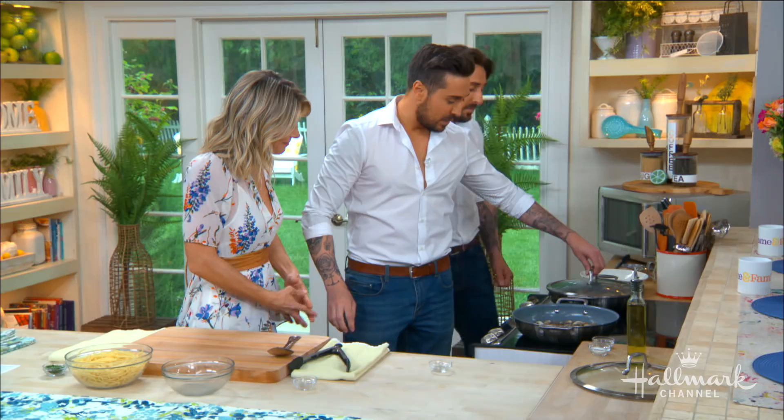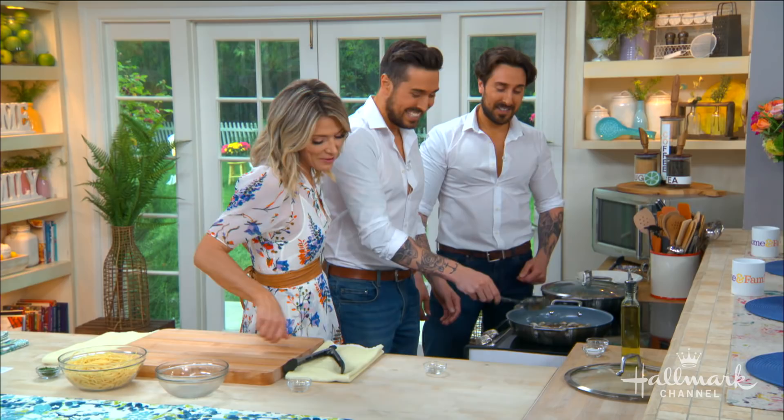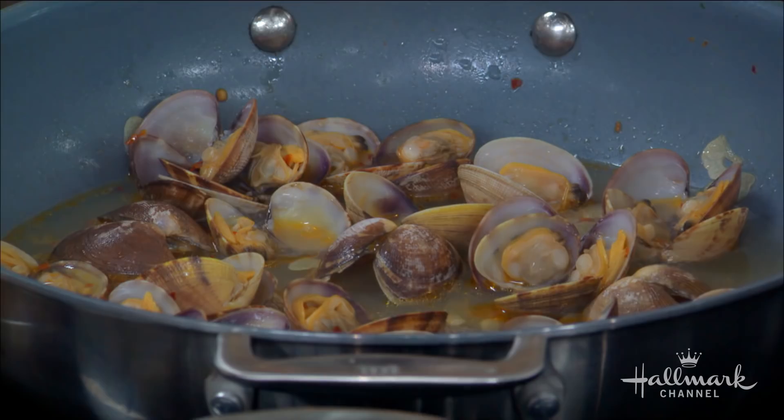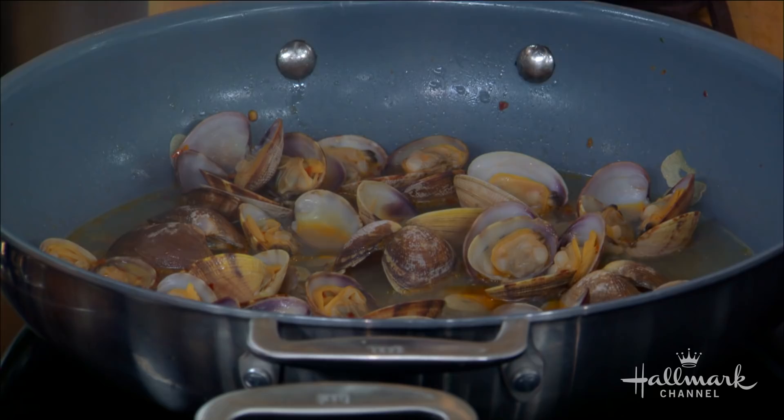Once you put the clams in and the white wine, you just leave that to simmer for around five minutes. The beautiful thing is that once you start to cook, the clams will start to open and they release their briny juices, which helps flavor the sauce and gives it that unforgettable flavor. If they don't open once you've cooked them, throw them out. Don't risk it.